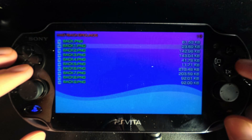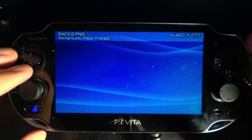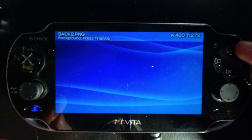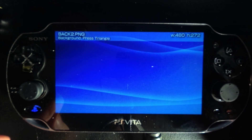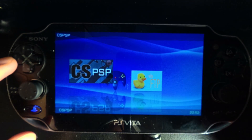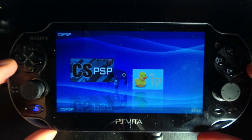I'll show you how to change your background real quick. Say I want this one — you would open it up with OneMenu, then press triangle to change to it, and when you back out it is now that menu background.